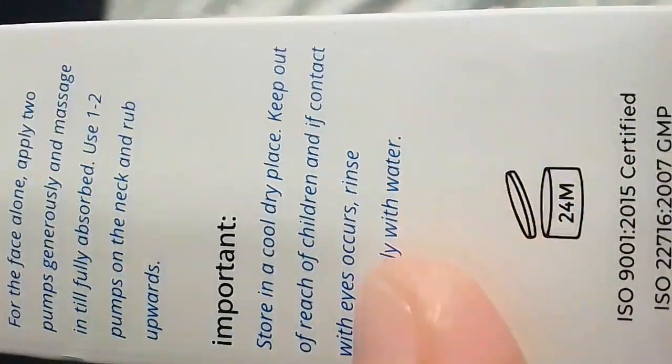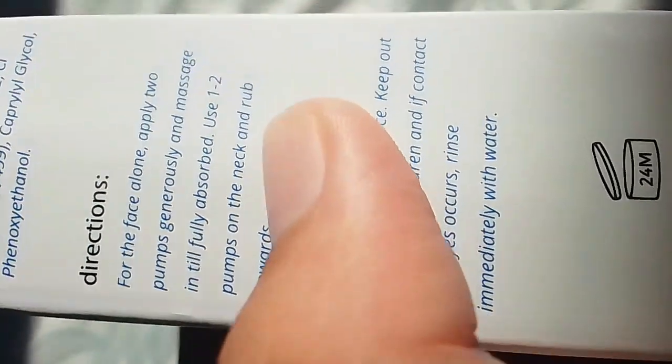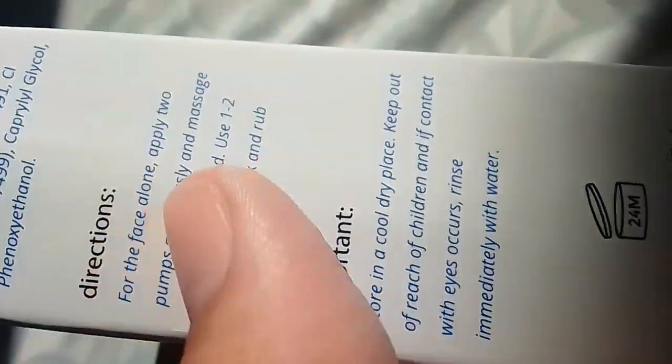You have to store it in the right place. Here are the directions. For the face — it's only for the face. I'm going to use two pumps to massage. One, two pumps to the neck. The neck is not necessary, but it can be applied to the face.